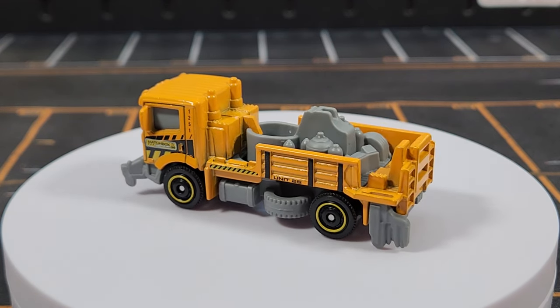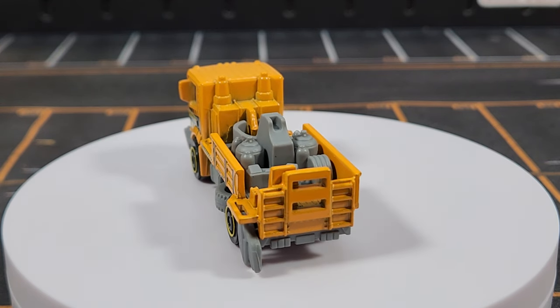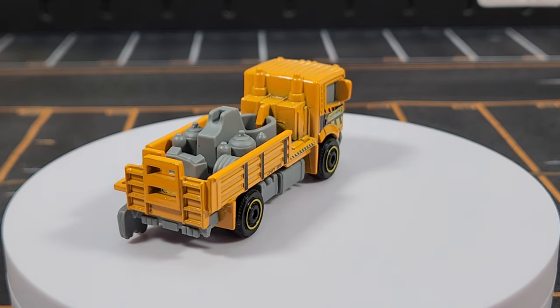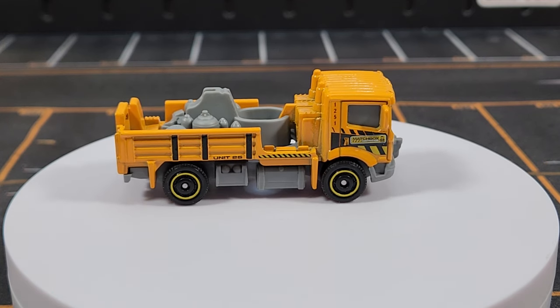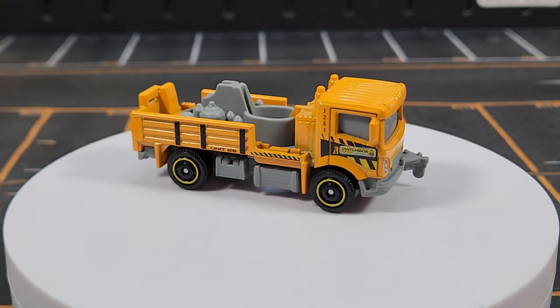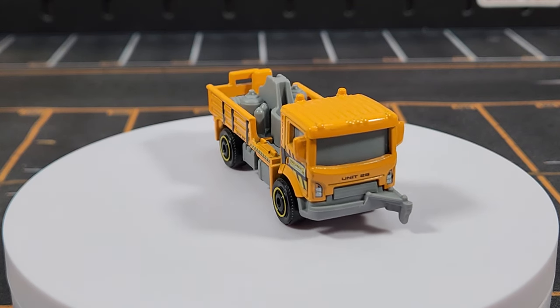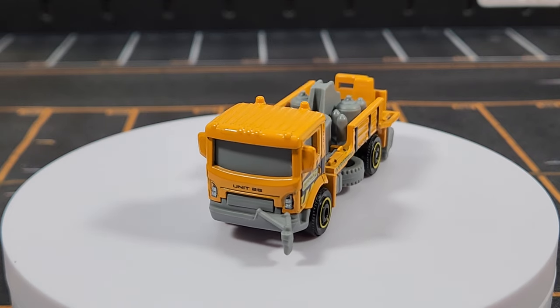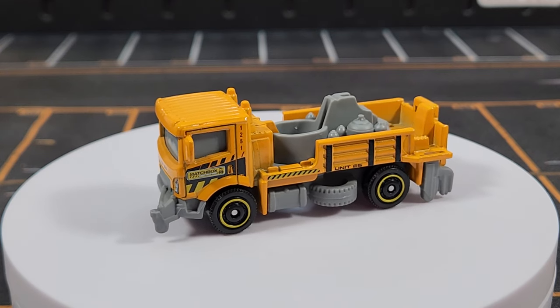So that wraps up units one through twenty-five, with gaps at seven, eight, ten, thirteen, eighteen, nineteen, and twenty-one. Several models are coming for 2024 which should fill in all those holes. Thanks for watching — hope you enjoyed this showcase. Catch you next time here at Leveling, peace.